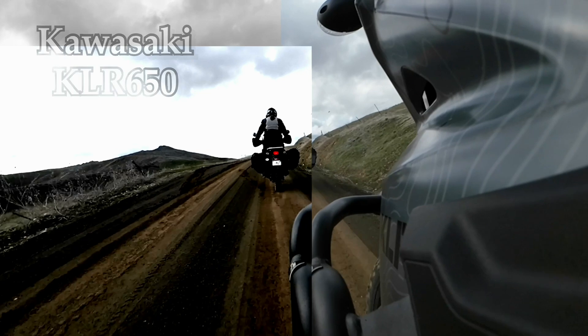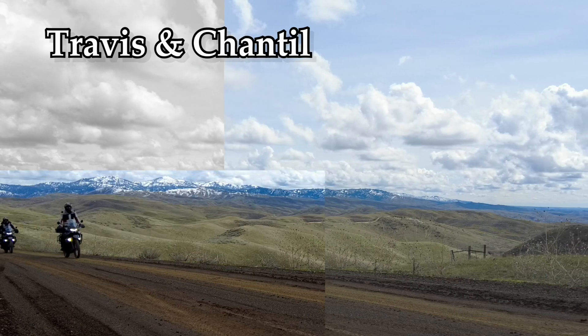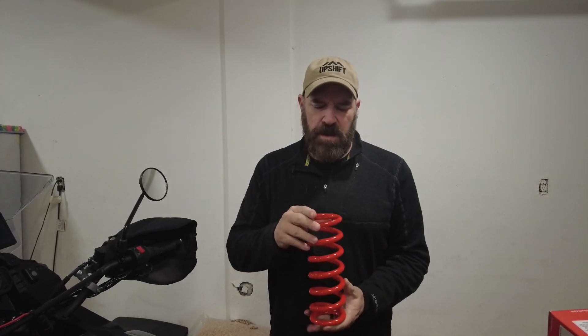In this modification video, we're going to be installing Eibach springs on our KLR650 third-generation. Since we travel full-time on our KLRs and live on them, all of our stuff is on board all the time. We carry anywhere from 80 to 90 pounds of stuff, including our weight with all of our gear. It's just too much for the stock KLR. The stock KLR is basically designed for a 155-pound rider and not a lot of gear, so that's not going to work for us. We're going to upgrade the rear shock with a bigger spring from Eibach — specifically the 500 pound-per-inch spring.